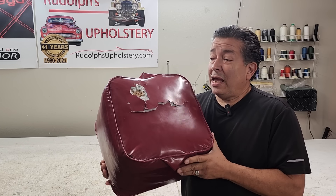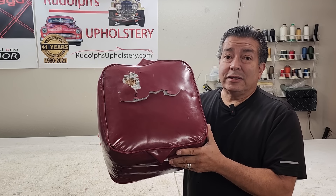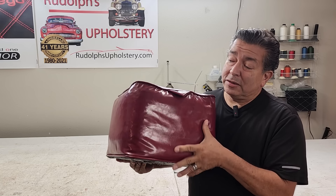Well, hello there, friends. So today what we're going to be doing is trying to make something of this.